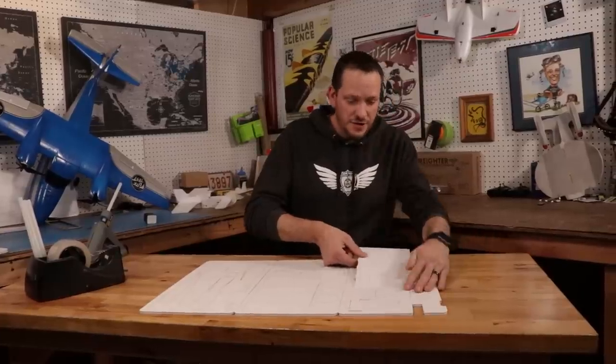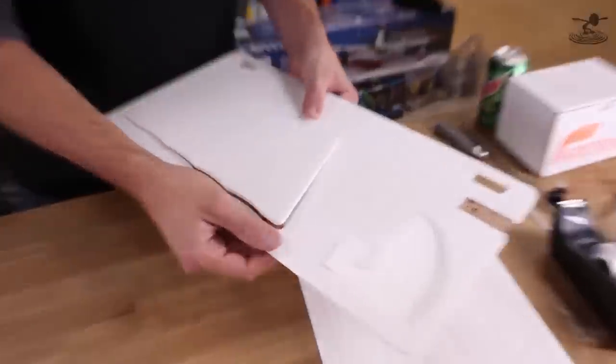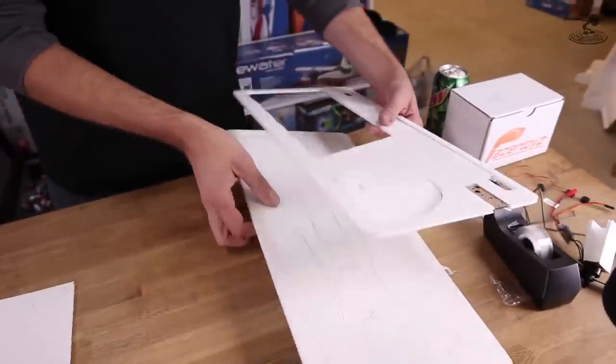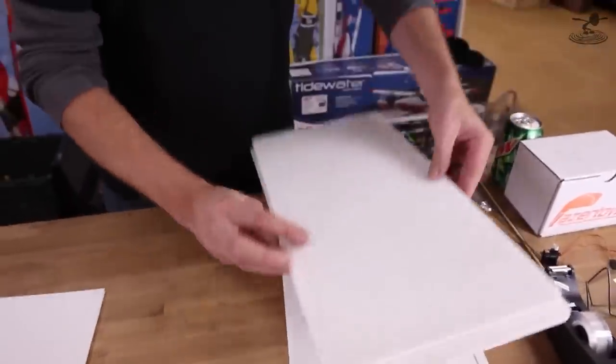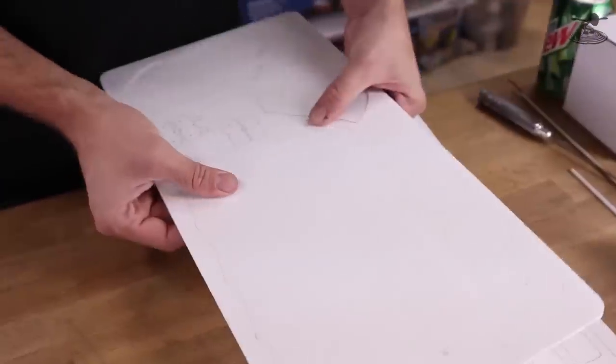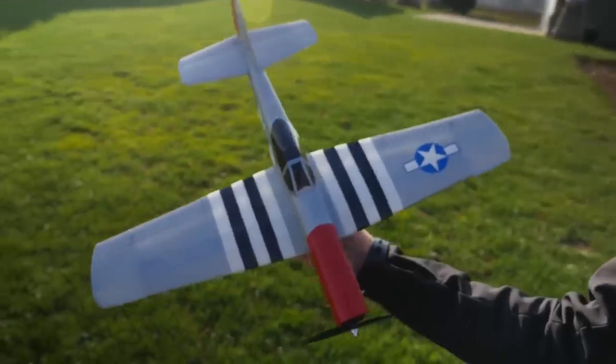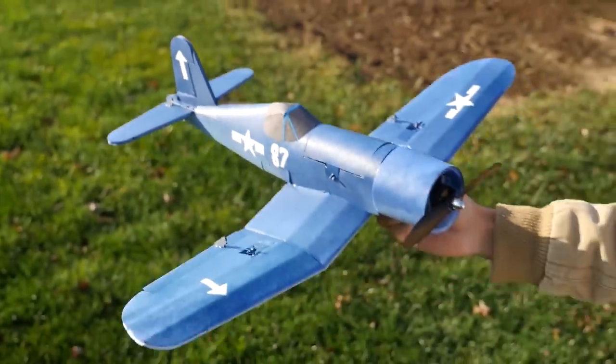The vision behind this was I wanted the Mighty Mini series to mainly be built out of one 20-inch by 30-inch sheet of foam. That way for one buck you could download the free plans and build a whole beautiful flying airplane. It's not just the Mini Scout but also the Mini Speedster, Mini Mustang, and Mini Corsair. So I think we're going to start on our wings and get it built.